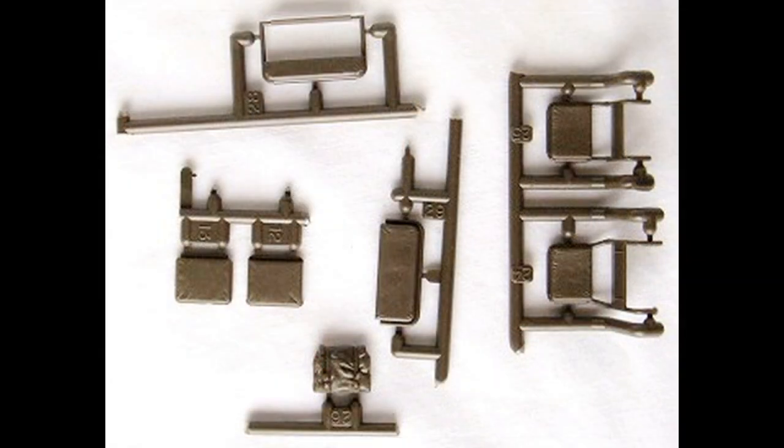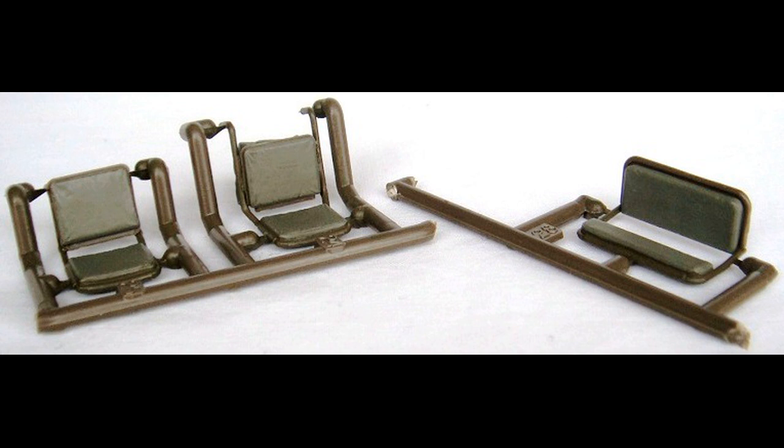Grab the seat parts and paint the frames with olive drab, then use a faded green drab for the center seating areas. Assemble those pieces front and back, and set them aside to dry.